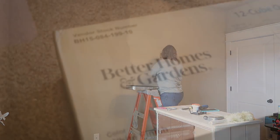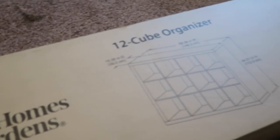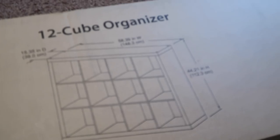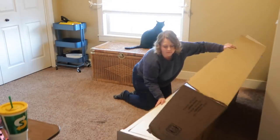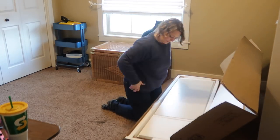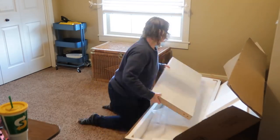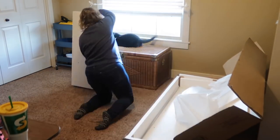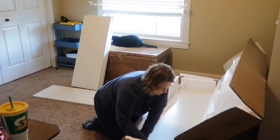To bring more storage into the room, I purchased two Better Homes and Gardens 12-cube organizers from Walmart.com, delivered straight to my door — I'll put the link in the description box below. They come in a box with all the pieces and all the hardware you need. These are really nice, sturdy units — they're not flimsy cheap ones.